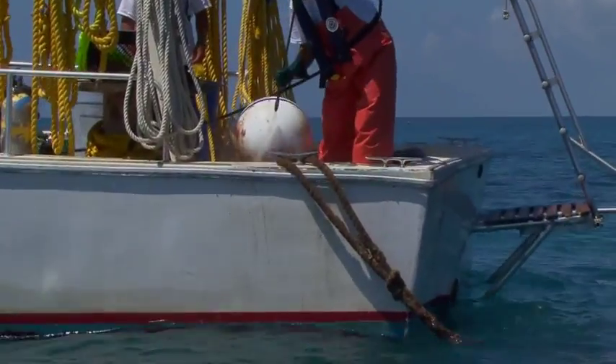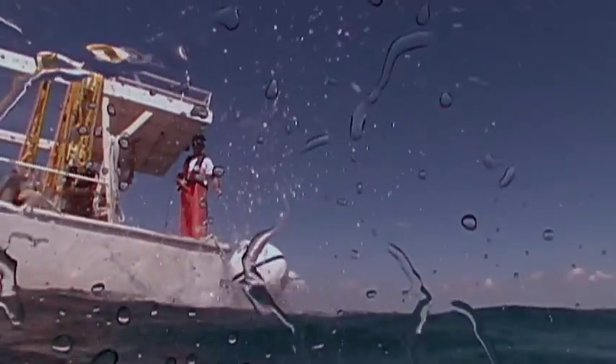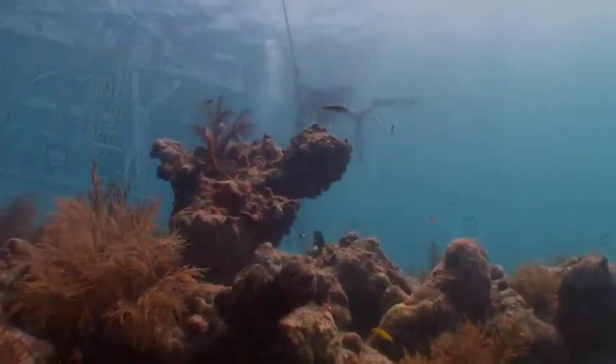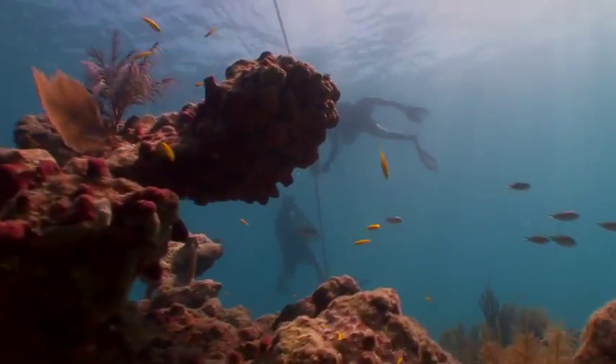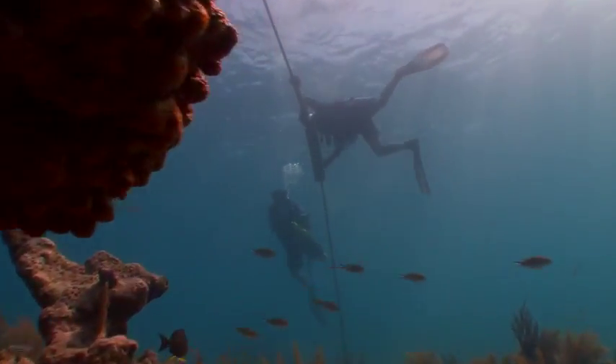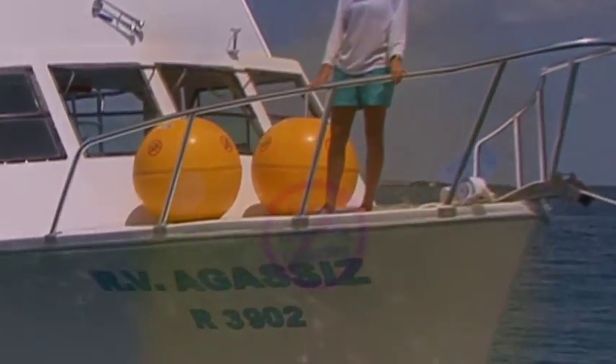The Sanctuary's buoy maintenance team is also responsible for the installation and upkeep of hundreds of marker buoys. These buoys include the large yellow buoys which designate the boundaries of the Sanctuary's special zones. If you see these yellow buoys, you may be in a protected area with special rules.